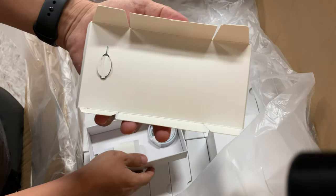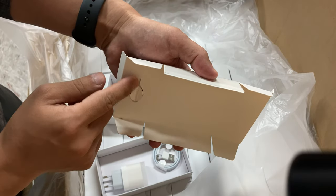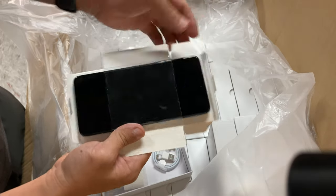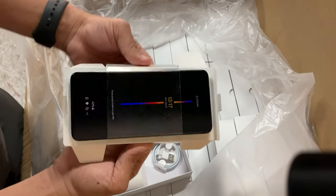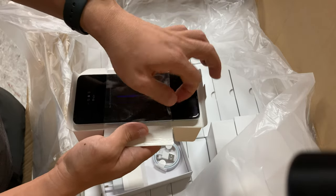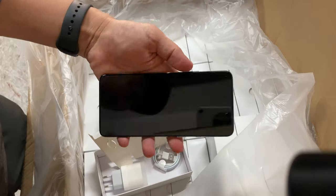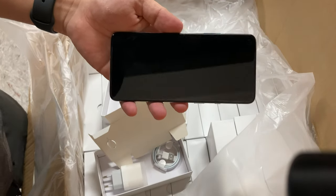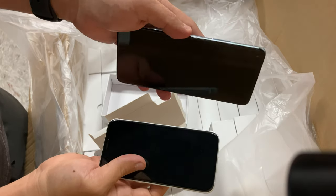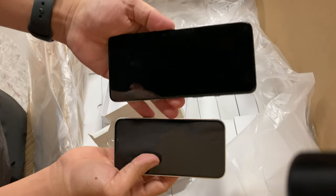This is the OnePlus. There is also the SIM tray here. You can use the SIM needle tool to open your SIM card tray. When we focus down it loosens and we can take the phones out. Here is the OnePlus — very big size, as we can see, compared with the new iPhone 12. This side is the OnePlus, so this is big; the iPhone 12 is very small.